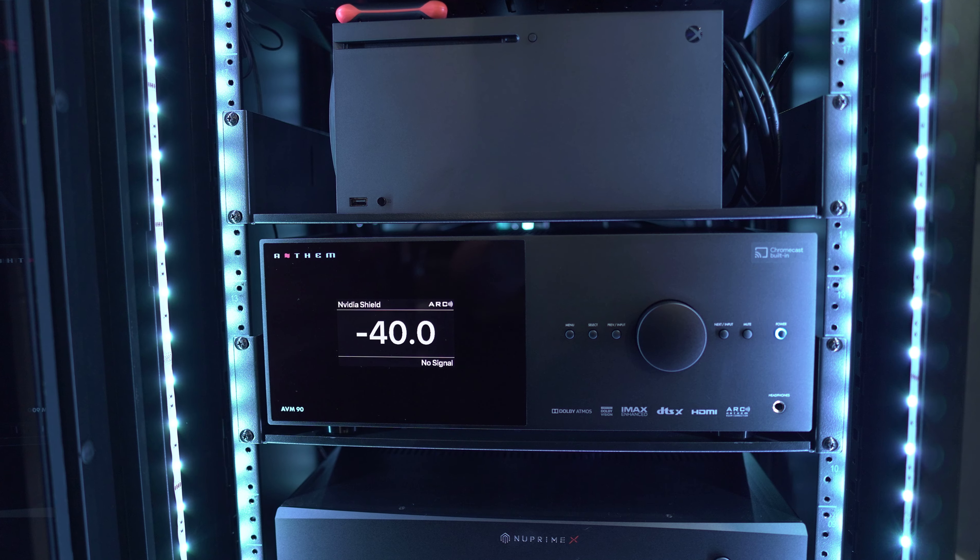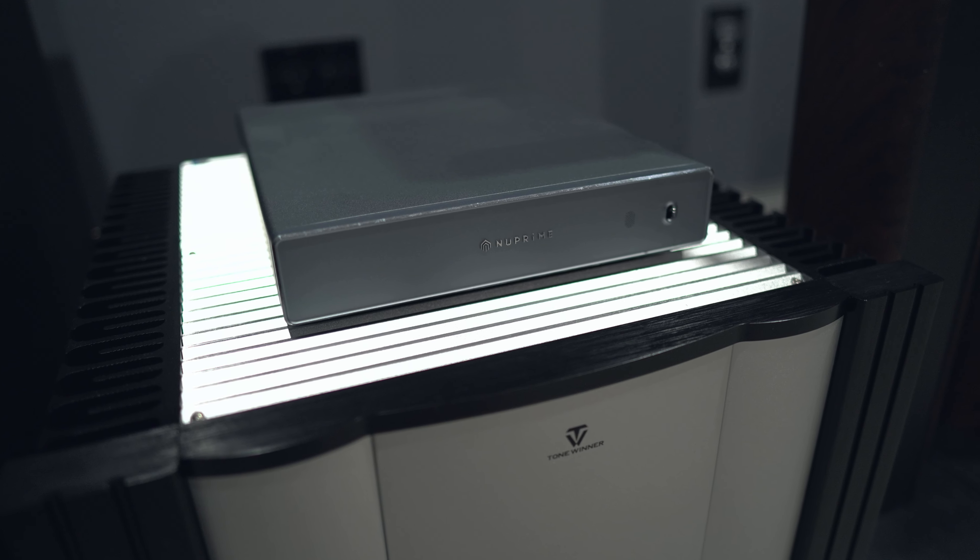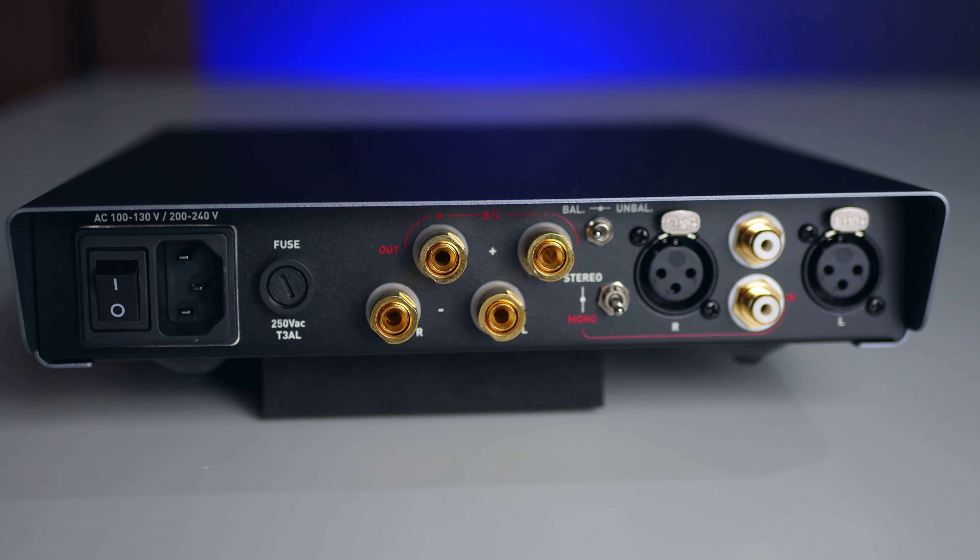Now for some demos. I'll be using the AVM 90 in stereo mode without Anthem Room Correction enabled and without any subwoofers. For power I'm using the new Purifi AMG STA Class D amplifier — a stereo amplifier putting out about 120 watts per channel into 8 ohms and 200 watts per channel into 4 ohms; it's a Class A module mated to a Class D power supply. Before we play the demos, a quick disclaimer: my recording equipment, my room, and the device you listen on will greatly affect the sound, so don't take this as an accurate depiction of what I'm hearing. For best results, use a good pair of headphones or your home theater or two-channel system.